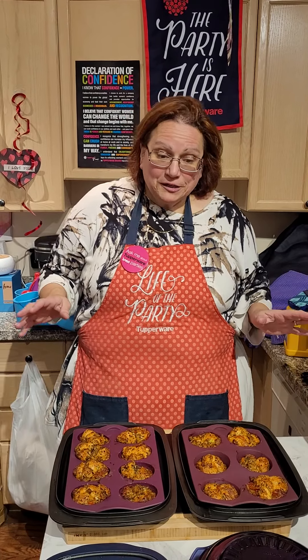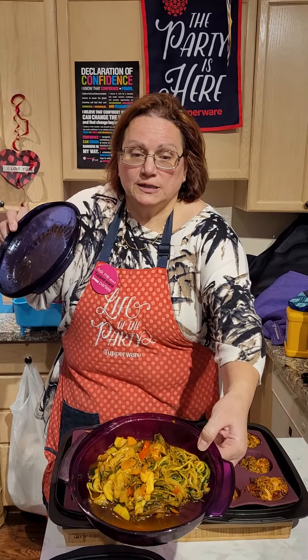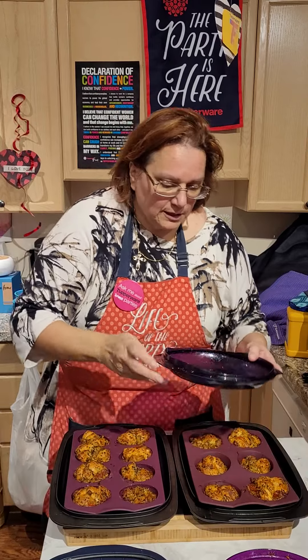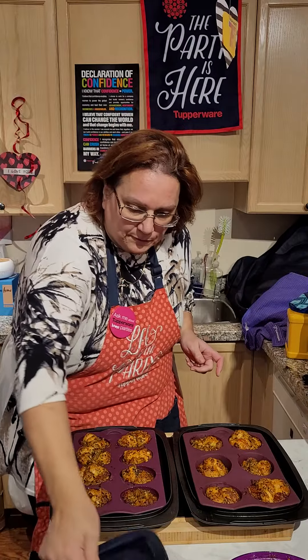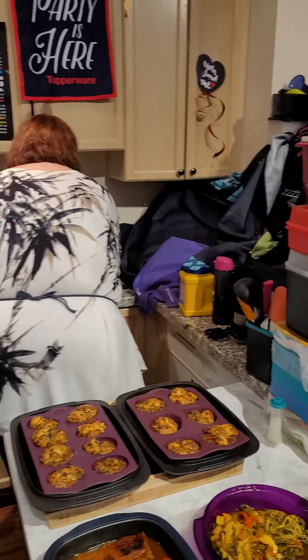Okay, part two here. I just wanted to show you guys the zoodles are here inside the honey garlic sauce, and then I have my ribs here — check them out, it smells awesome, fantastic.